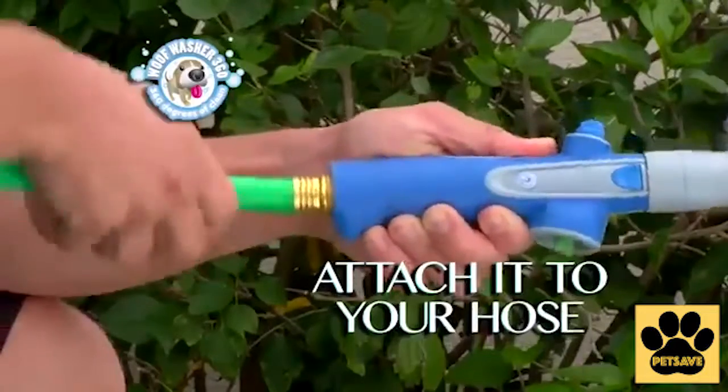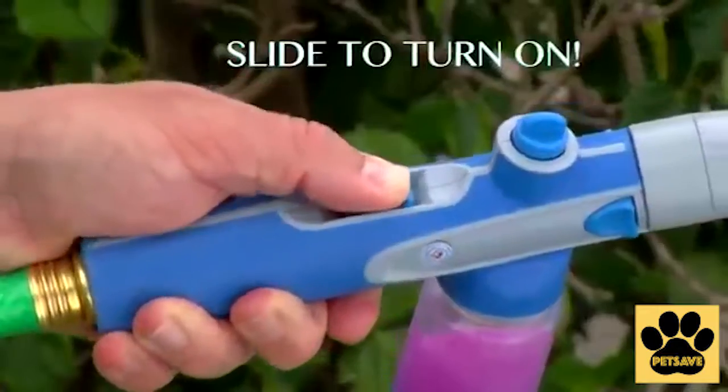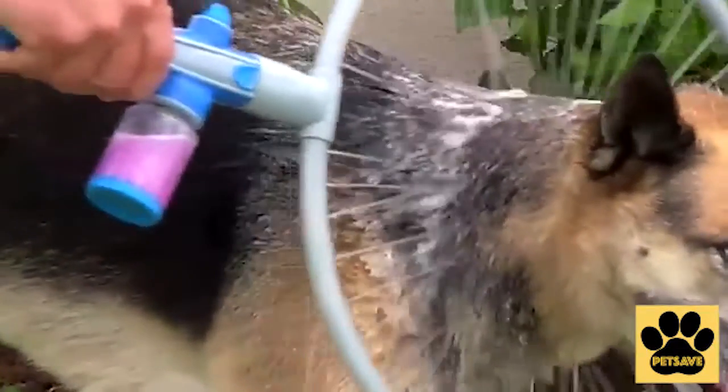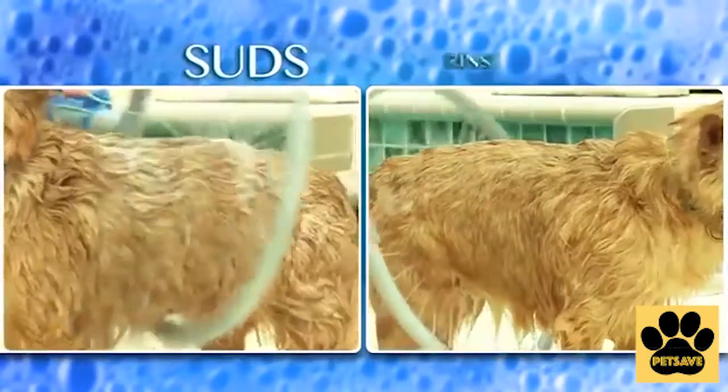Just connect Wolfwasher 360 to your hose. Add soap. Slip the hoop on your dog and slide to turn on. The soap and water instantly mix, creating a sudsy solution that scrubs Rover clean from head to toe. There's two modes,